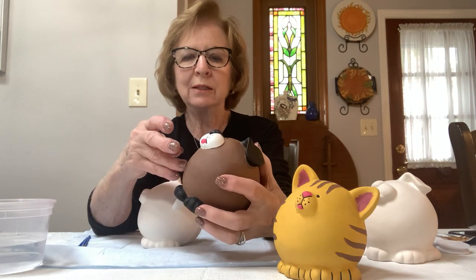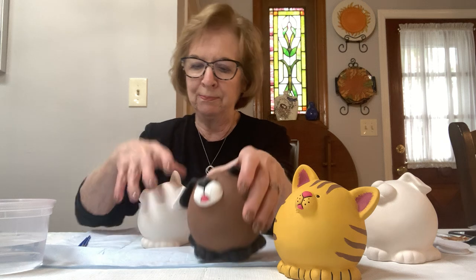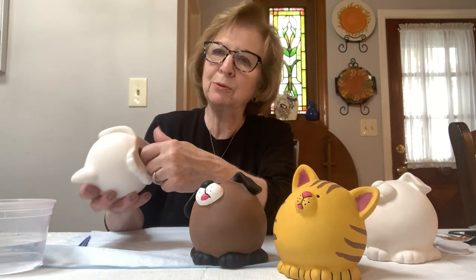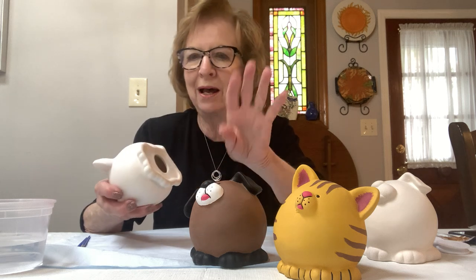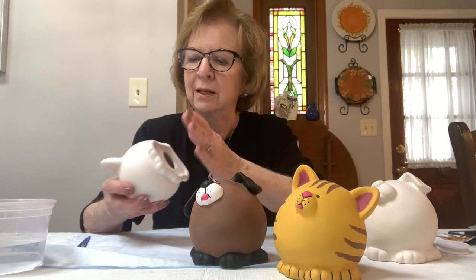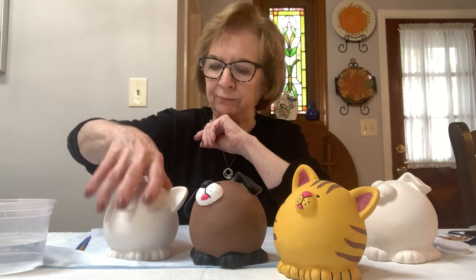I would like to have you start by pulling the stoppers out of the bottom because we don't want to paint the stoppers, and they're a little difficult to pull out, so if you have a parent there that can help you pull it out. If not, don't worry about it — you could leave it in and do the bottom at another time, as long as we get the top painted today.